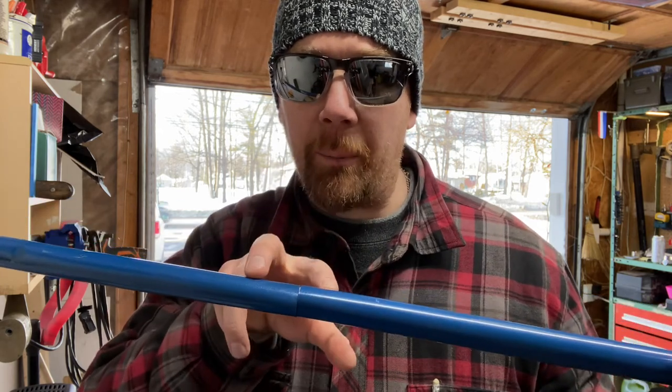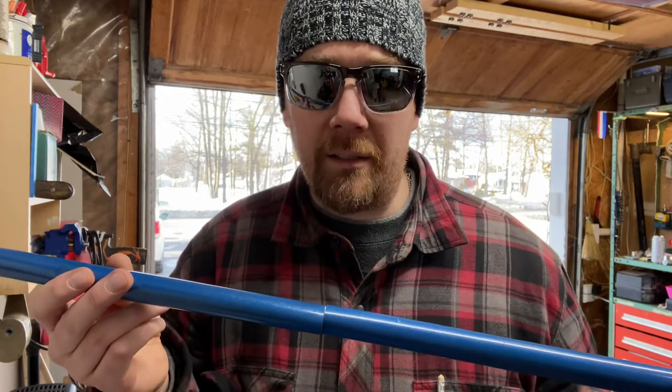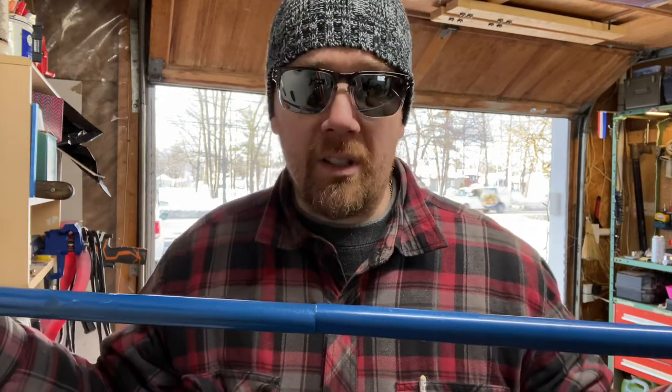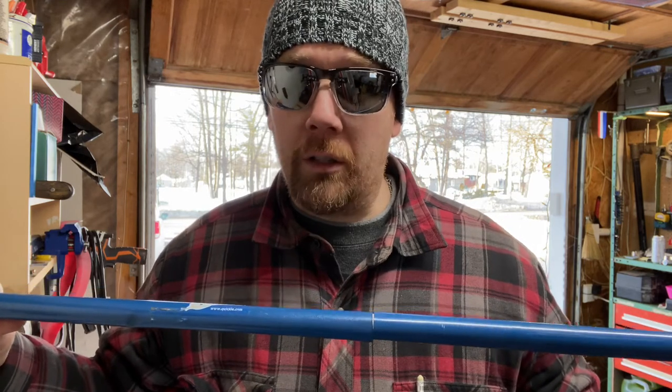I'm going to put some self-tapping screws in to hold it together as one piece, and maybe some tape around it if needed. Anyway, that's just an idea I had — I think it's going to work, make it stiffer and stronger. Tip of the day, that's all — see you guys!